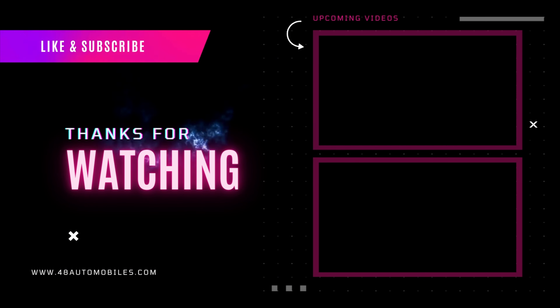Yes friends, I hope you liked this video. If you liked this video, definitely like, share, comment, and subscribe to 48 Auto Boys. If you want to book it, go to the store or online — you can book it in Bangalore. It starts at Rs. 1,45,000 at the showroom.